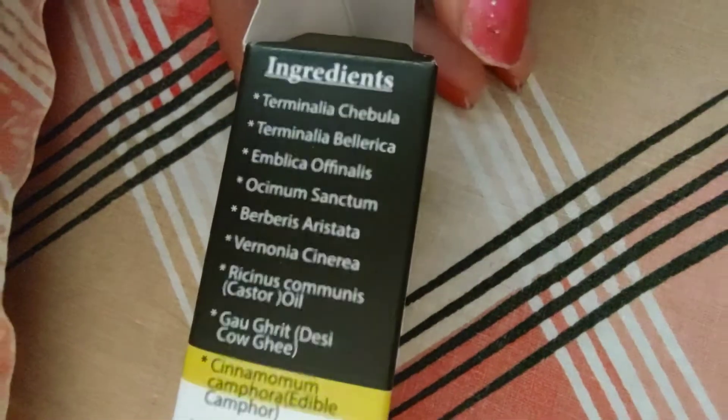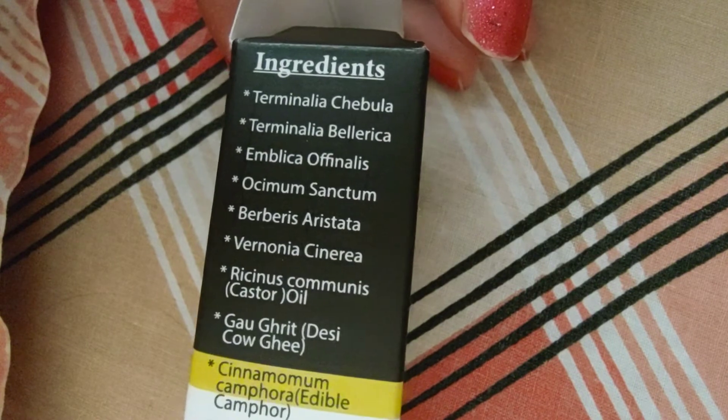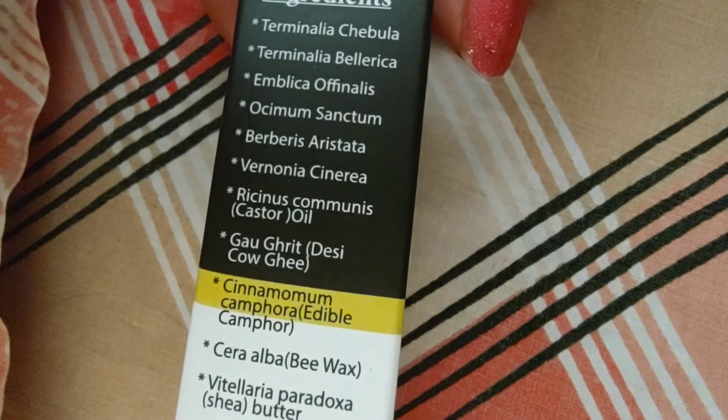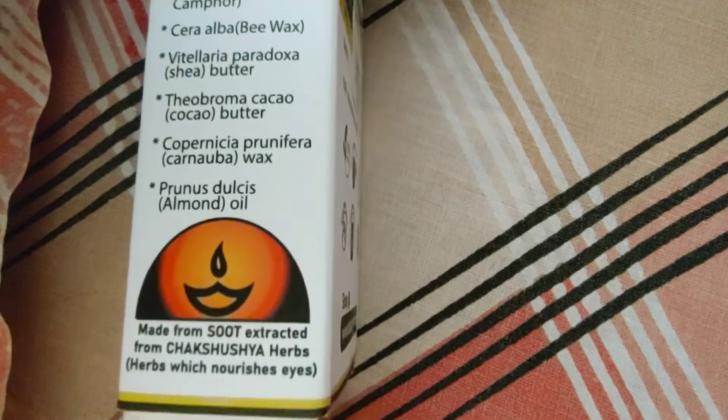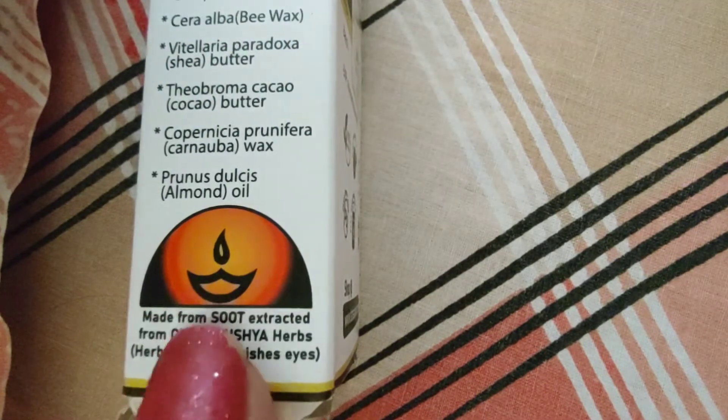If you can see the ingredients, it includes things like drink leaves. All the things are natural — these are all natural and scientific materials. But these are all natural things.